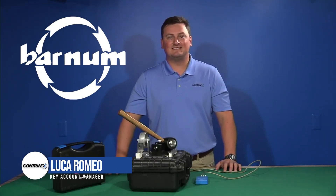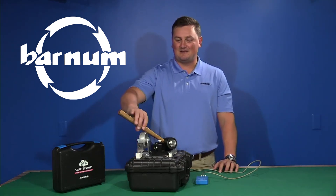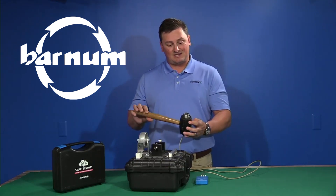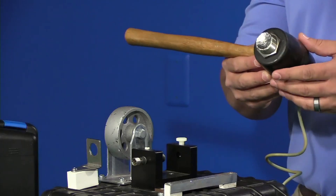Hello, my name is Luca Romeo with Contronex, and today I've got an interesting — and maybe a little louder — demo than most that you've seen. What I'll be showing is the 700 series and its durability. As you can see here, the face of this unit is completely caved in, and this demo unit has been in use for years.